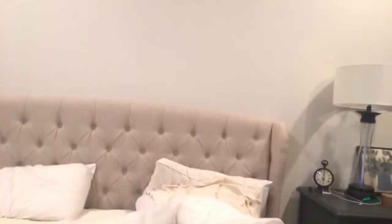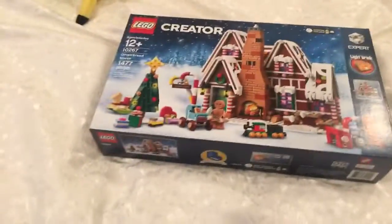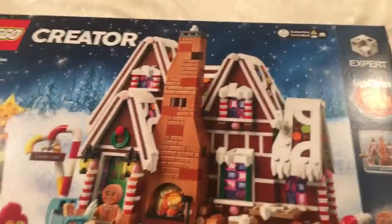Hey guys, Lego for Life, and welcome back to another Lego for Life video. Today, I'm just showing you something really quick, because this will be like a 30 seconds video. I am just showing you the Lego Creator Expert Gingerbread House.